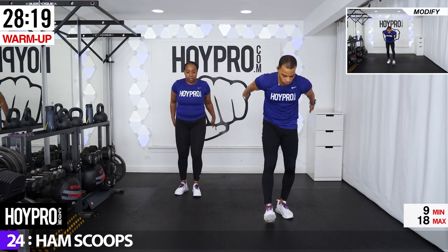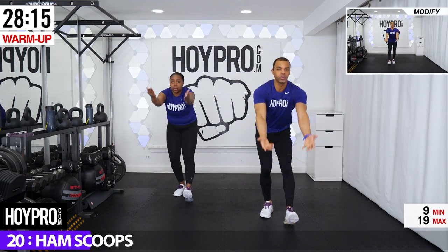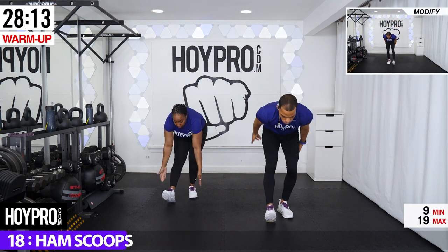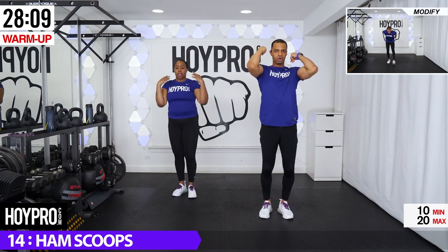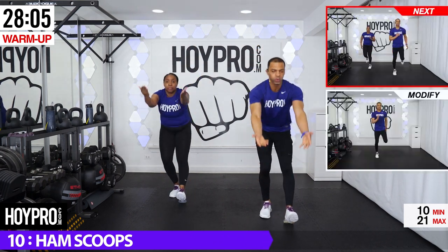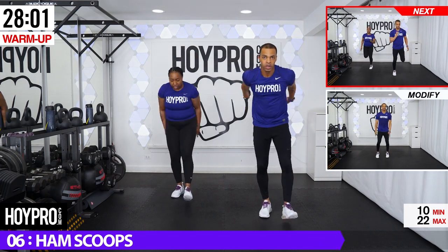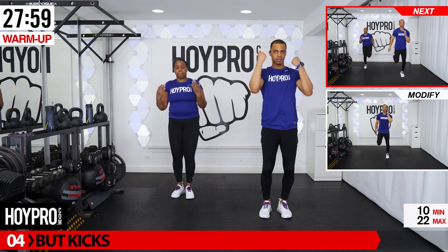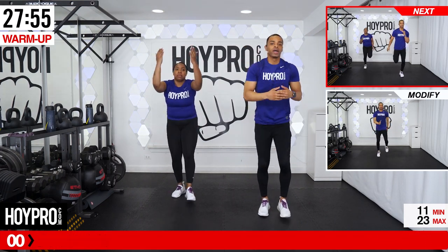From here, ham scoops. Bring it down. Left leg. And up. Other side. Now usually we end on ham scoops, but we've got one more exercise after this. And down. Good.